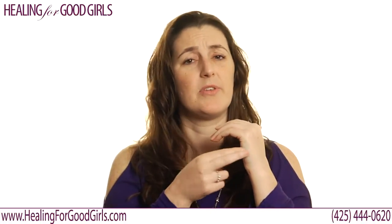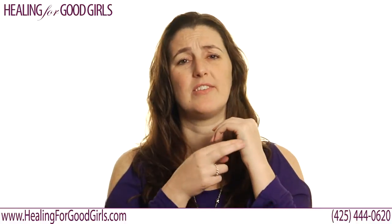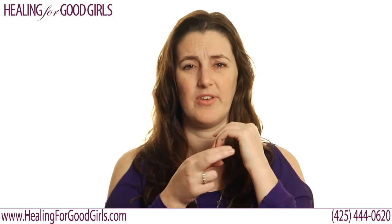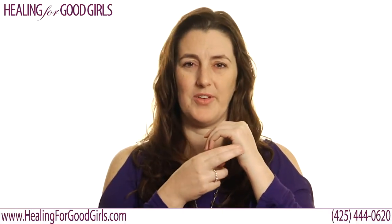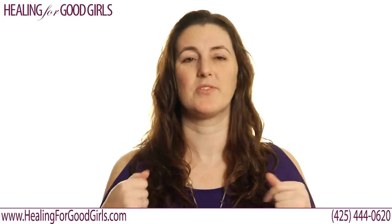And you say: 'Even though I have this fear of not being good enough, I deeply and completely accept myself.' You repeat this three times. This is the basic setup phrase.